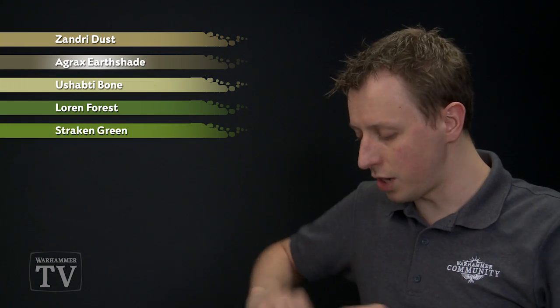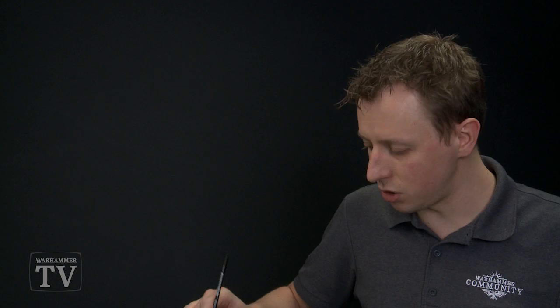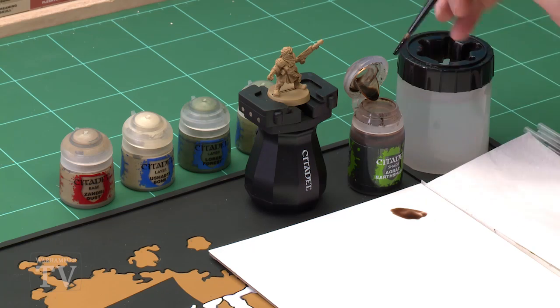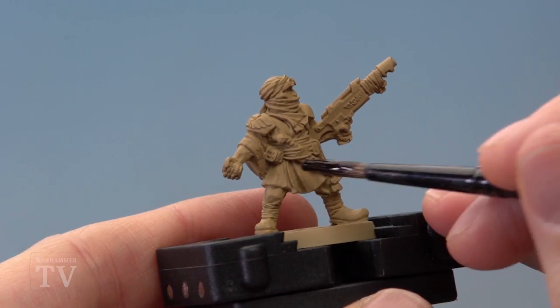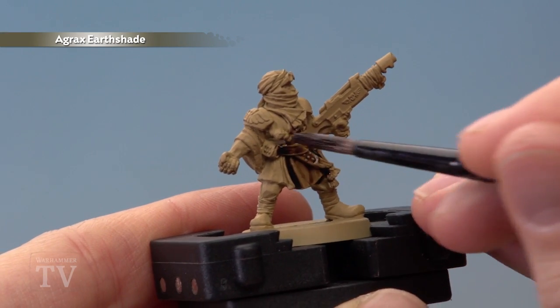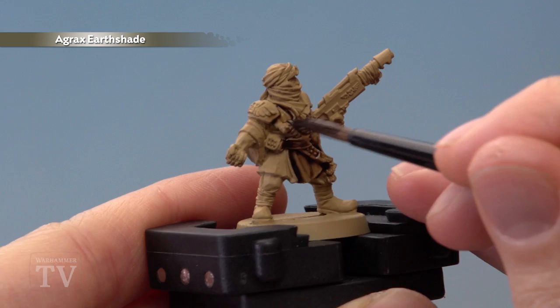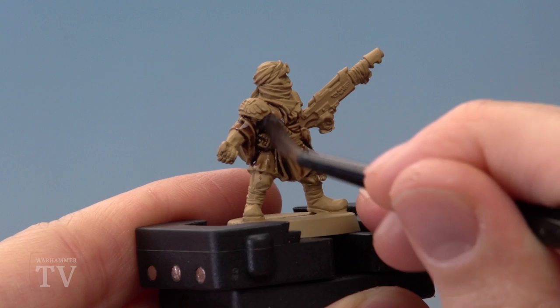First of all we need Agrax shade, which I'm going to be applying using my medium shade brush. As always, get a good amount onto your palette so you control exactly how much you're applying at once. For this miniature I recommend you paint this all over the model, not just the coat and trousers. The reason for this is because these models tend to be very tightly packed with detail, and doing a shade like this helps it all stand out so you can pick it out later on. It's also the ideal shade colour for the coat, and you can see it settling nicely in the recessed detail here, giving it lots of depth.